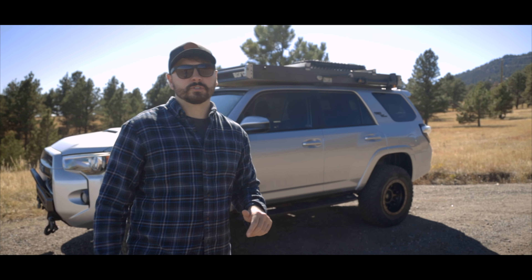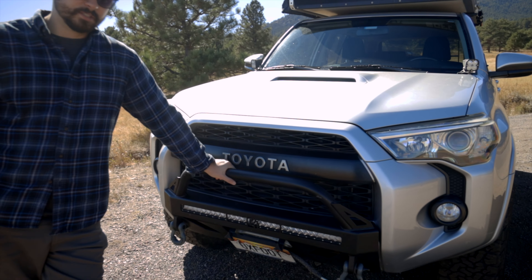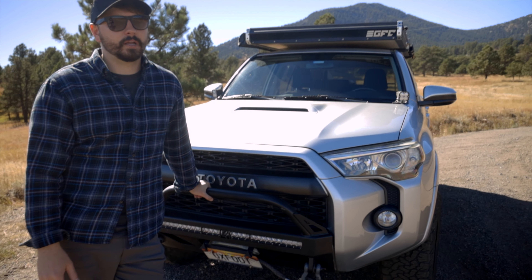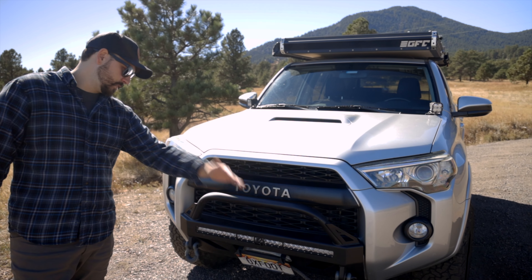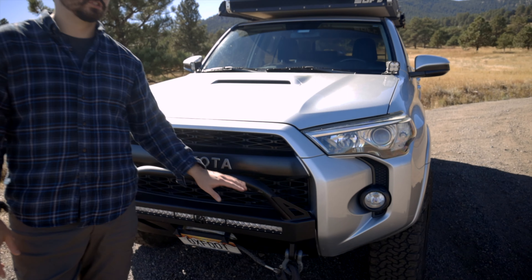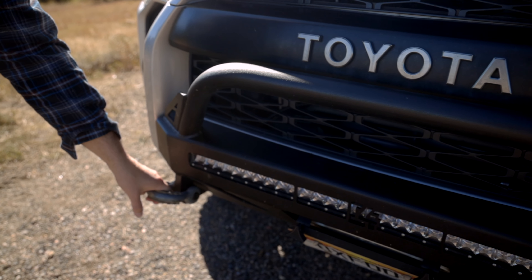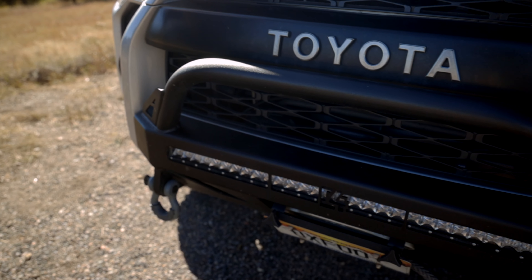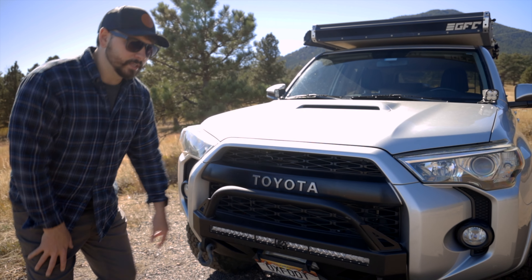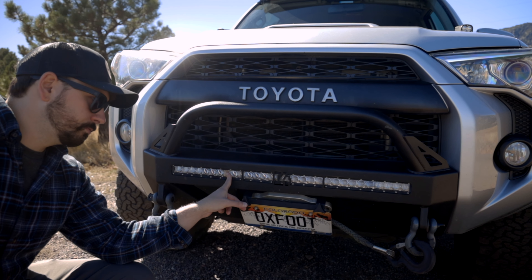Let's start up here on the front. This is the C4 low profile bumper — a pretty common bumper, a lot of people are running this. I've been pretty happy with it so far. The paint didn't do so well, but that has nothing to do with C4 — that's more on me for going to a cheap powder coat shop. I stripped the lining and did a truck bed liner but it's not sticking too well, so I'm going to have to strip it and repaint it. I've got these shackles that I run full time. I just leave them on to keep space. For the light bar, I think this is an Extreme LED — I will possibly be switching to another company pretty soon, but for right now this works perfectly fine.